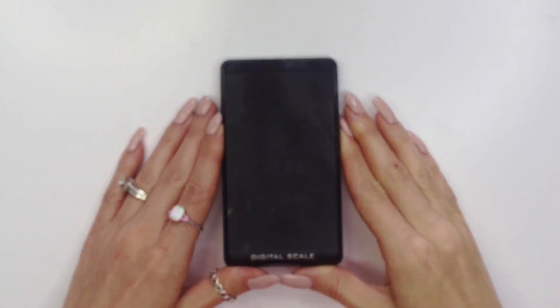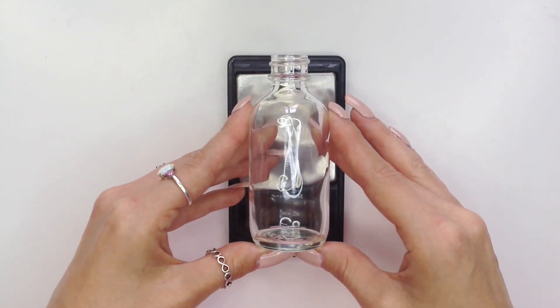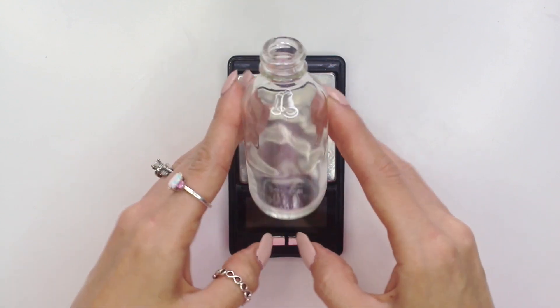First off you're going to need a digital scale so that you can weigh all your ingredients. Then grab whatever container you're going to be keeping your oil cleanser in, because you can just add all the oils right into the bottle. I'm using this two ounce glass bottle.